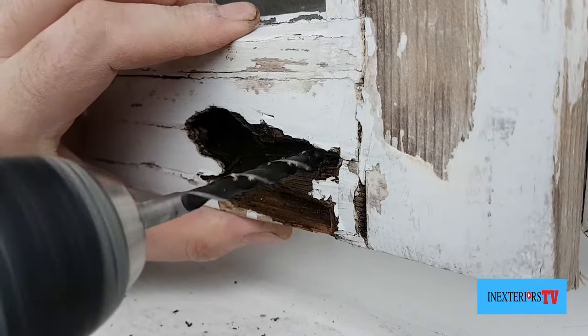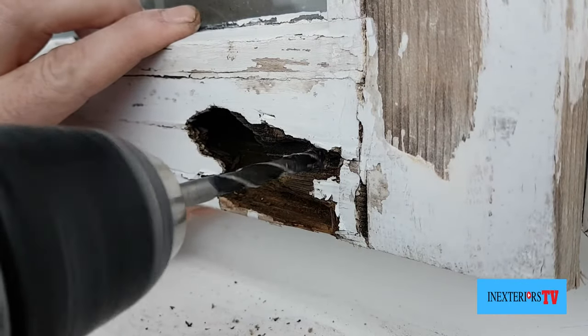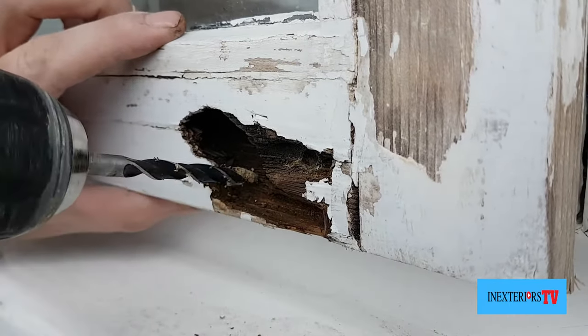What I'm doing now is just drilling a couple of holes. This is so the wood hardener can penetrate the wood that little bit better.